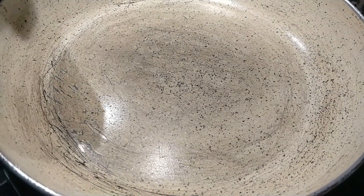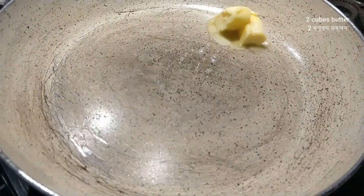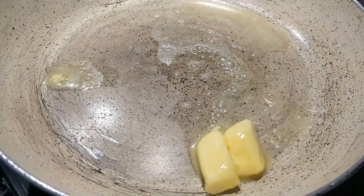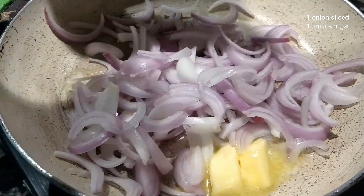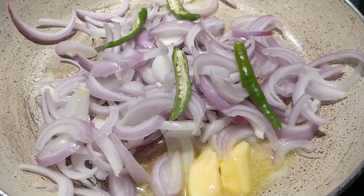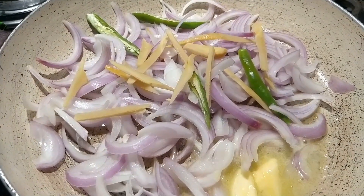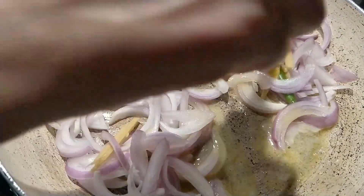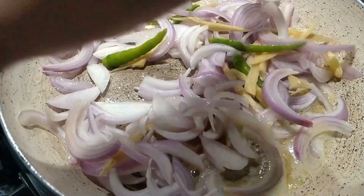When the fish is simmering, we will quickly prepare a stir fry. I have added 2 cubes of butter in the pan. Now I will add 1 sliced onion and 2 green chilies. Cut the green chilies in the pan and add 1 inch ginger in strips. Just toss everything in the pan for 1-2 minutes — you don't need to cook it through. The stir fry is done.